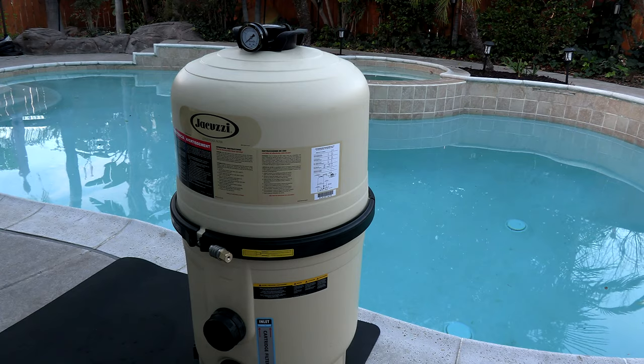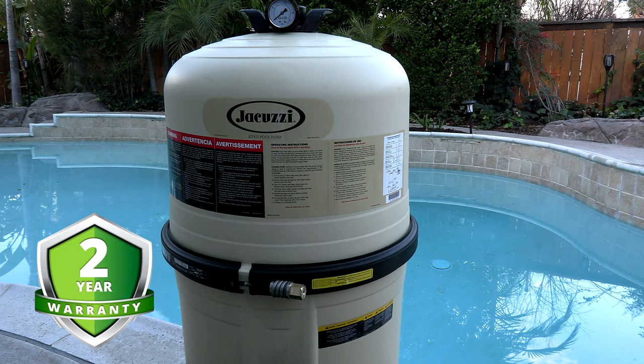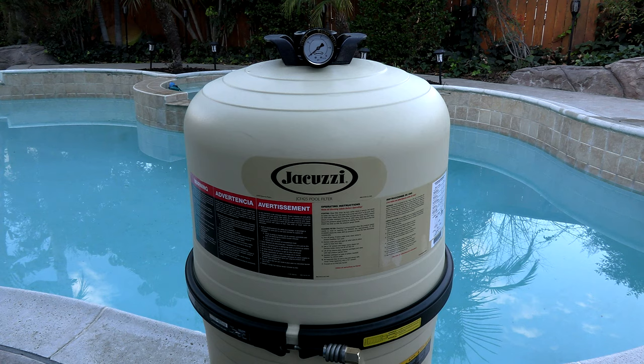In this video I'm going to show you the Jacuzzi JCF 425 cartridge filter. The filter comes with a two-year manufacturer warranty, and if you purchase this filter at Leslie's Pool Supply and you're a member of the rewards program, you'll get a three-year extended warranty under their equipment protection plan.